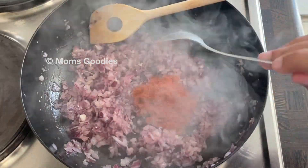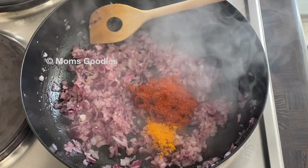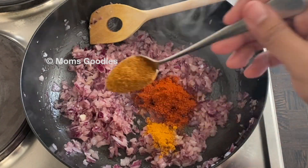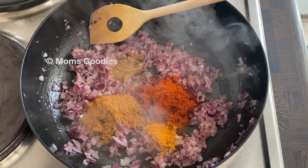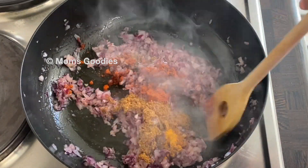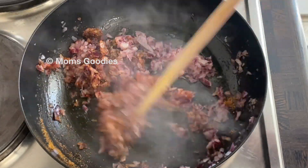Next, add 1 teaspoon red chili powder, half a teaspoon turmeric powder, 1 teaspoon of coriander powder, and a pinch of garam masala powder. Mix well and sauté for 3 minutes on a low heat.